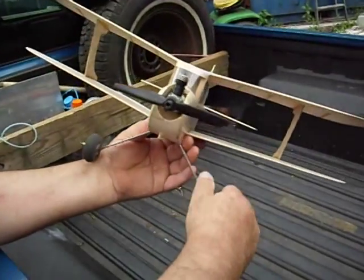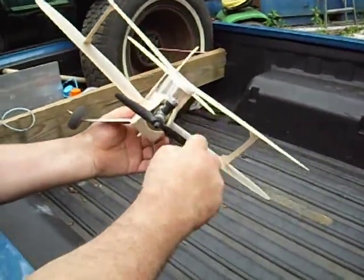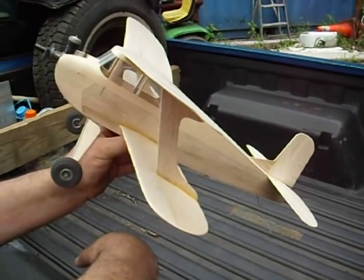Cox .049 reed valve motor. All sheet balsa — all sheet laser-cut kit.